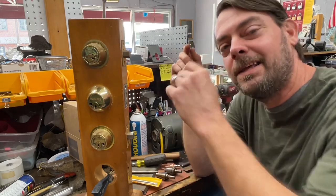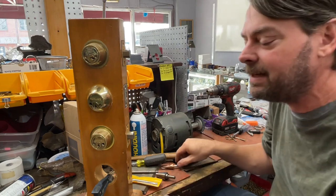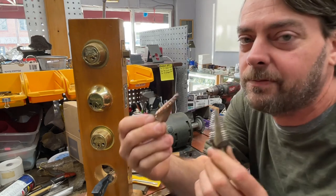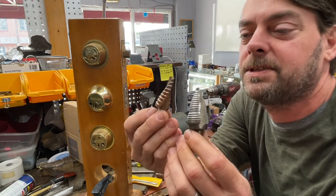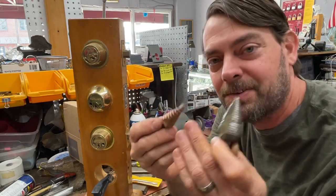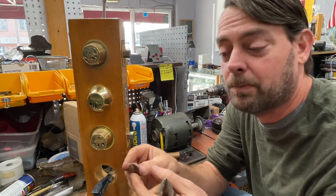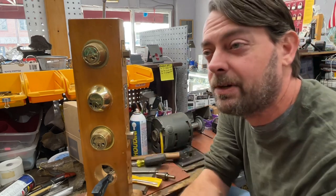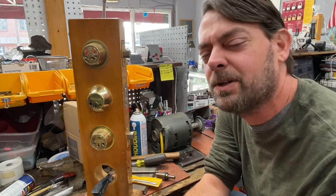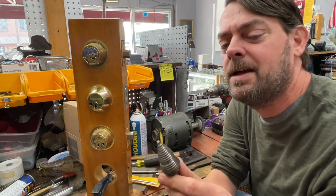In this video we're going to be talking about two different things: step drill bits and their use in the locksmith world. Step drill bits have steps — you start off small and get bigger. Depending on which bit you buy, they can go from 3/16 all the way up to 1-3/8 inch, and you really wouldn't want to use one bigger than that.